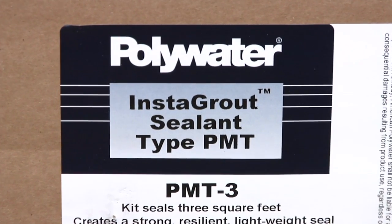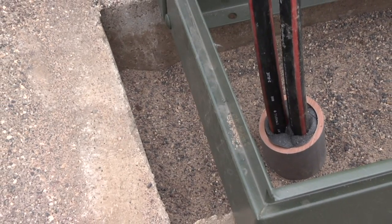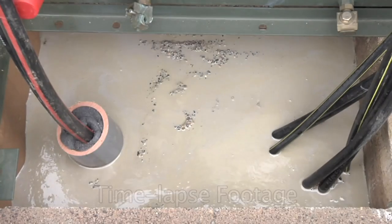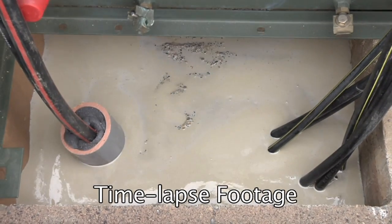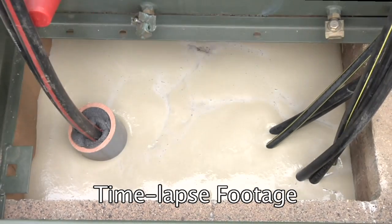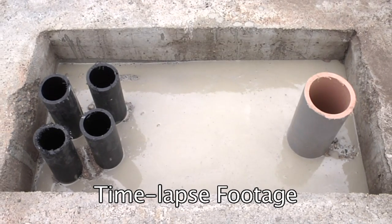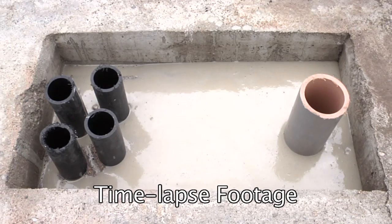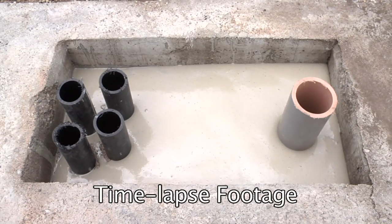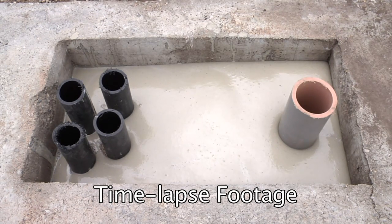Instagrout also works great to fix small exposed gaps in the transformer pad window caused by transformer changeouts not lining up with the existing pad. Instagrout sealant is designed to flow as a liquid, cure into a strong polymer matrix, and seal around complex stub ups. It naturally expands to a thickness of three to four inches. Kit coverage is calculated using a three-inch fill depth. Its working temperature range is from 40 degrees Fahrenheit to 110 degrees Fahrenheit.